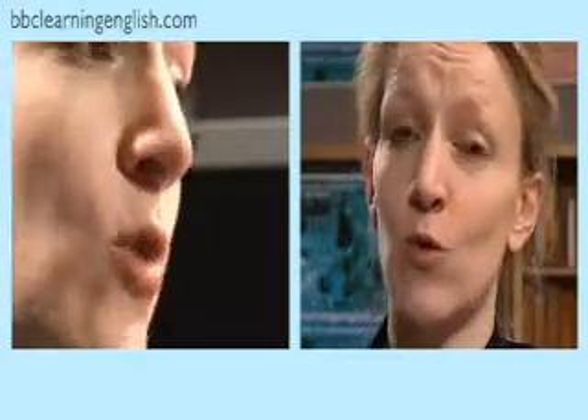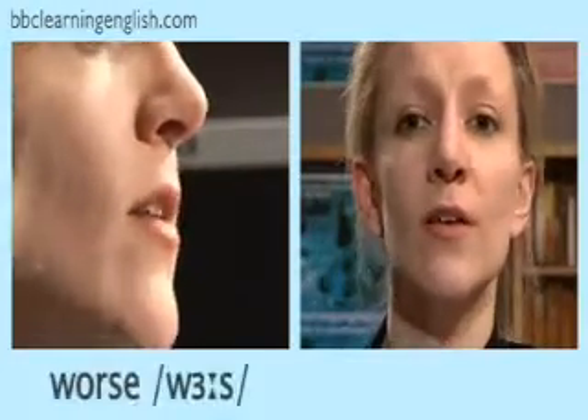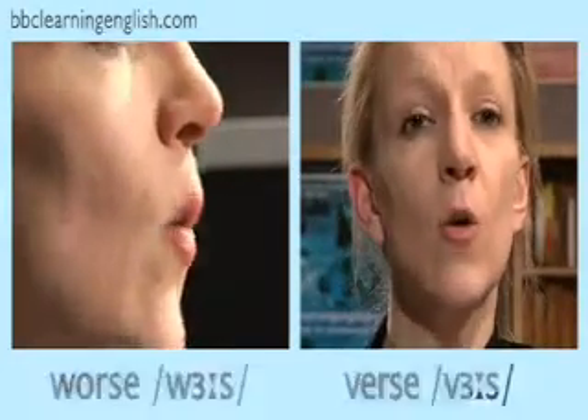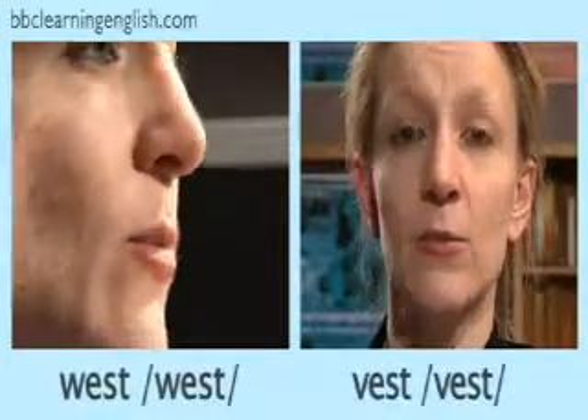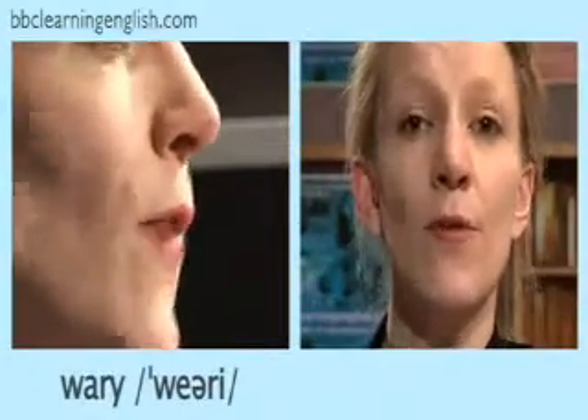Now let's look at some more examples. Listen first and watch my lips: worse, verse, while, vile, west, vest, wary, very.